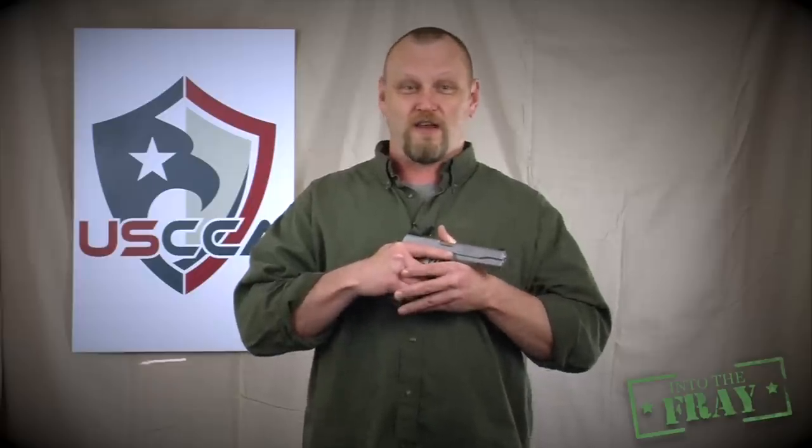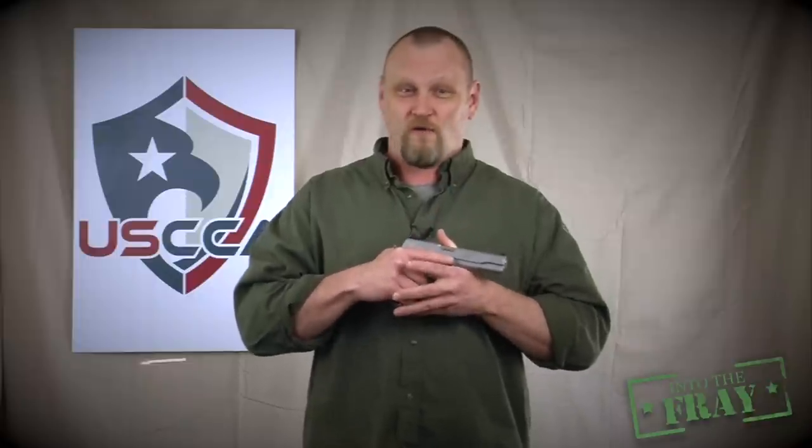People always ask me, Kevin, why do you have that pistol cocked in the holster ready to go? Because that's the way John Browning designed the 1911 pistol to be carried. And no matter how long you've handled guns, no matter what training you've been to, I don't think you're smarter than John Browning when it comes to his pistol design.